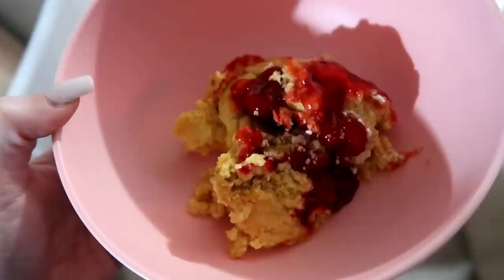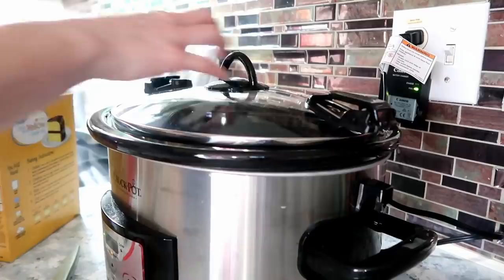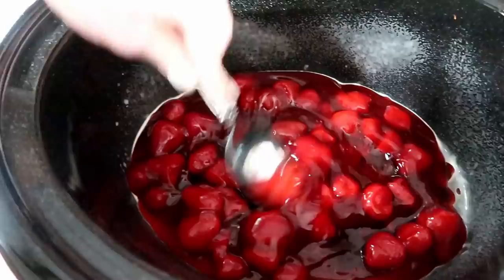The very last one is a strawberry dump cake, and it honestly doesn't get any simpler than this. You're just going to need a yellow cake mix, half a stick of butter, and one 21-ounce can of strawberry pie filling. Spray the crock pot, pour the strawberry pie filling across the bottom and spread it out evenly, then pour the box of cake mix directly on top of the strawberries.